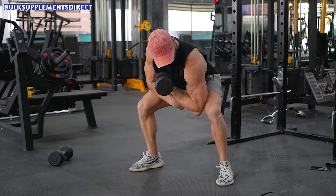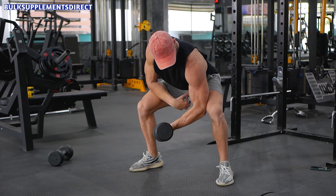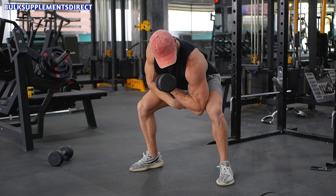Pick the dumbbell up and then perform the rep by bringing the dumbbell up and then flexing for up to 3 seconds. Return the dumbbell down to the starting position and that will be one rep.